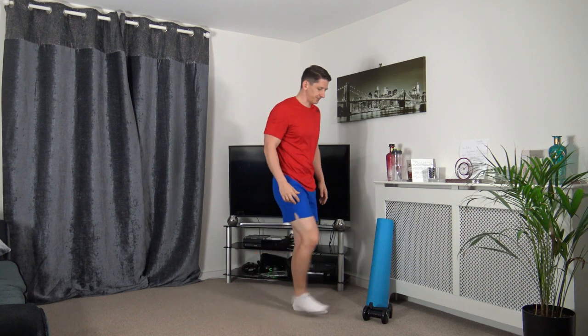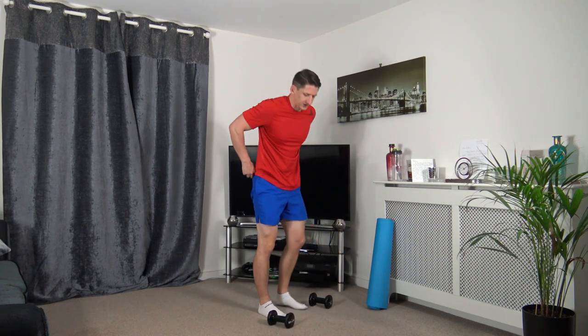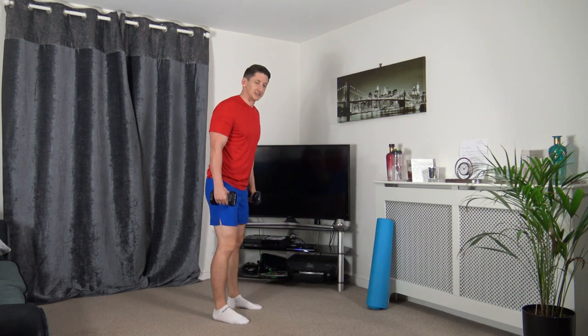Grab yourselves a drink of water, keep it warm. I'm going to demonstrate the first exercise. Just a little key reminder of how to pick up the dumbbells. Get dumbbells either side of your feet, we're going to squat down, grab the dumbbells, push up through the legs. So the first exercise is the deadlift.